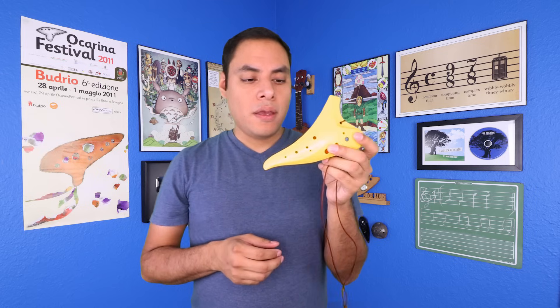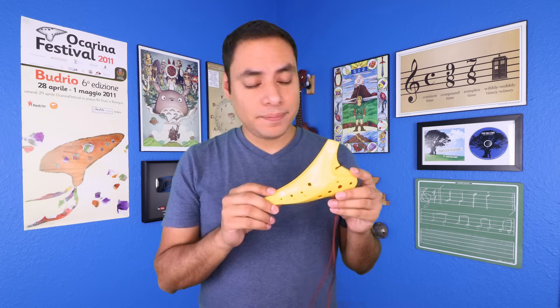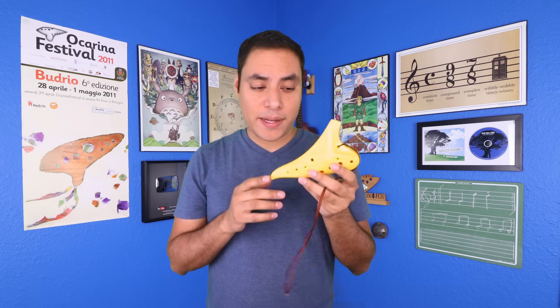And then finally, the most distributed ocarina I've seen is the Focalink Stein Plastic 12-hole Ocarina. This is actually their newer model, the Osawa, but they do have an older version as well that I usually recommend. These are widely available throughout Europe, America, and Asia, so this is definitely probably the most accessible for a lot of you. The tone is very good. It comes in a variety of different colors, and once again it has a place where you can have a string or necklace through. It also runs about $25.